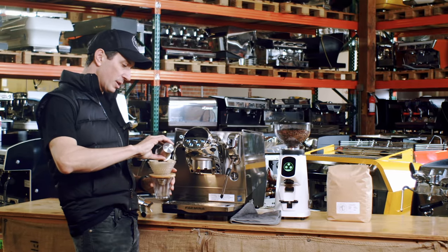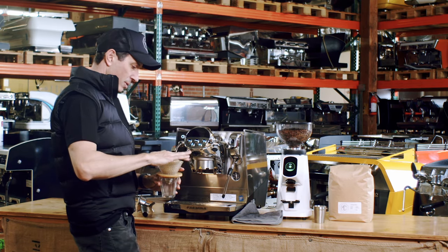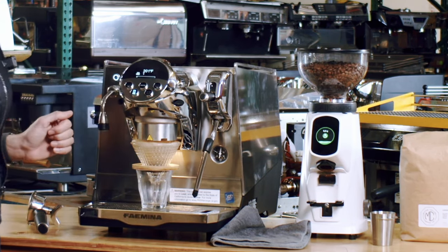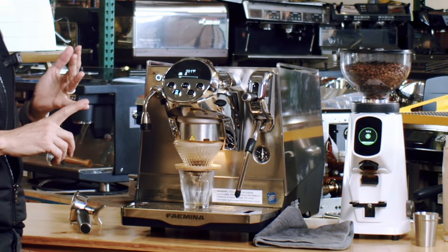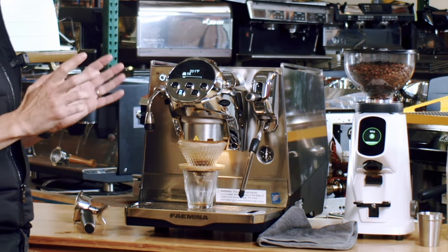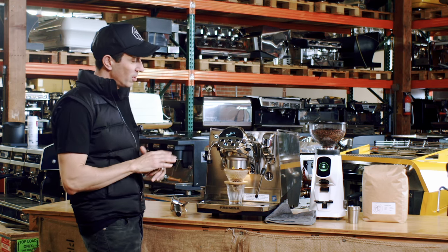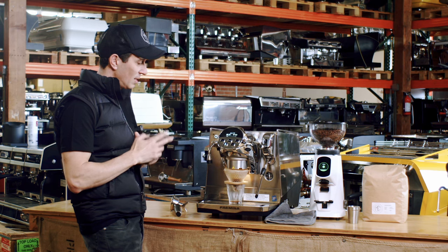I'll pour our coffee — I've already pre-wetted the filter. Put it back there and give it a little bit of a stir. I love a good pour over but I'm not a big fan of doing it manually — it's just annoying and frustrating. So I'll push this button here. What it does is run through a whole set of parameters including how many grams we want to get out, the blooming time — the bloom is 30 grams and 30 seconds — and also how long we want the pour over to go. Many different parameters you can play with.